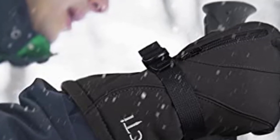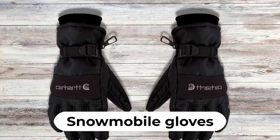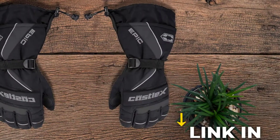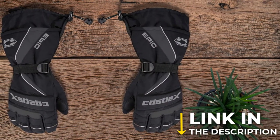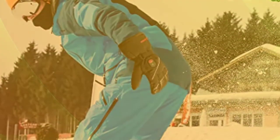Are you looking for the best snowmobile gloves? In this video, we will break down the top 4 snowmobile gloves. We have included links in the description for each product mentioned, so make sure you check those out to see which one is in your budget range.